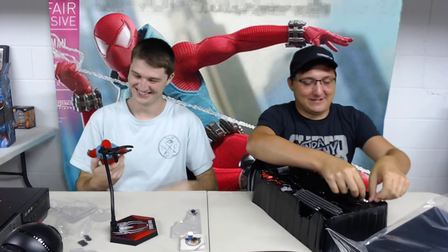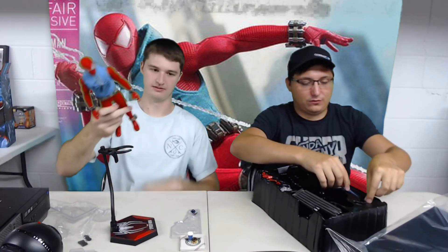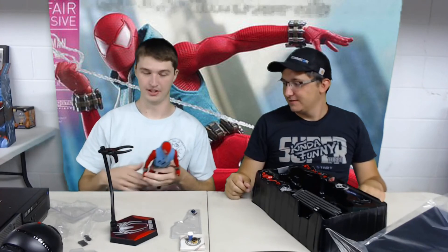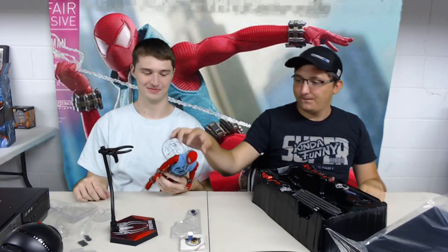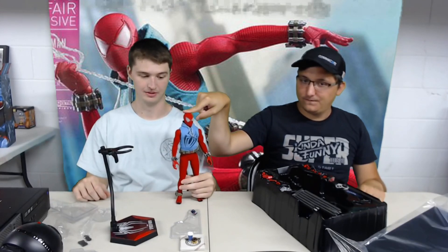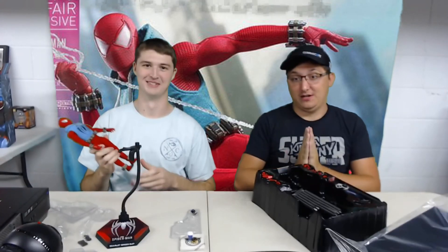Ben only has two toes - yes, just two, it's like a turtle. Thank you for joining us today, hope you guys enjoyed. Let us know if you are buying any Hot Toys and what they are. If you've bought any of the other Spider-Man suits, or if you just want to send a care package, we would totally open it on the show. We'll see you next time guys, bye!